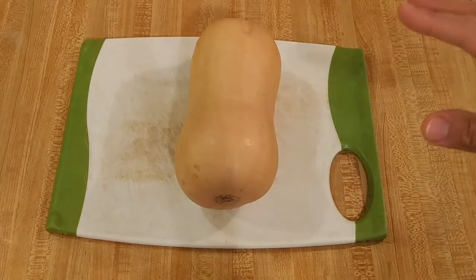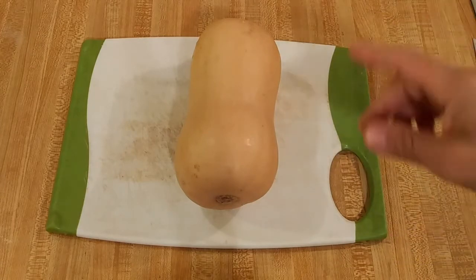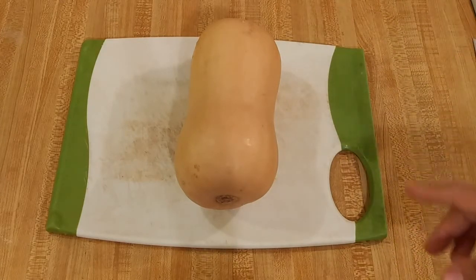Peeling butternut squash is a lot easier than it looks. I know it looks intimidating, but once you know how to do it, it's really easy.